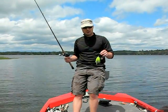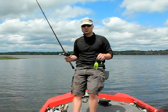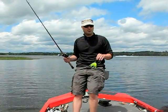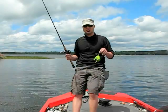Great search baits — you can cast them really far, fish them around a lot of structure, beside trees, under trees, you can flip them, you can pitch them. There's no real set way of actually casting a spinnerbait.